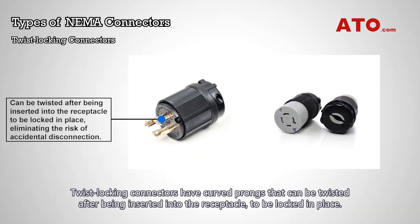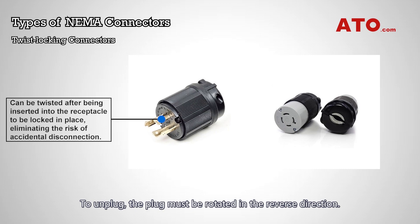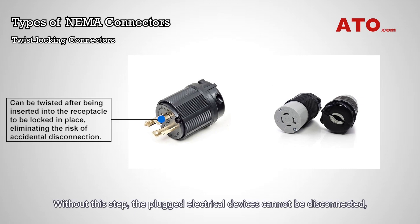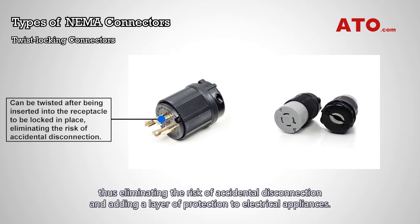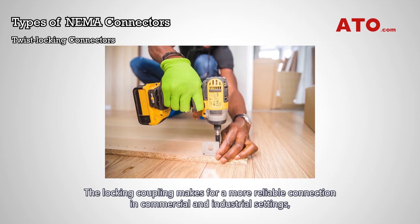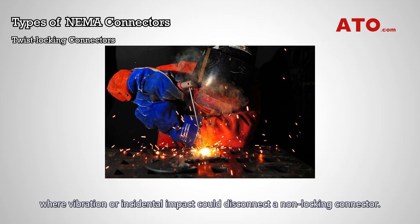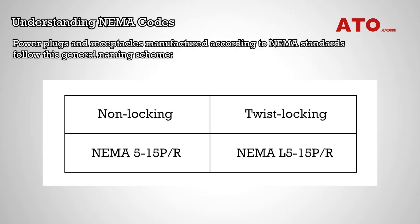Twist-locking connectors have curved prongs that can be twisted after being inserted into the receptacle to be locked in place. To unplug, the plug must be rotated in the reverse direction. Without this step, the plugged electrical devices cannot be disconnected, thus eliminating the risk of accidental disconnection and adding a layer of protection to electrical appliances. The locking coupling makes for a more reliable connection in commercial and industrial settings, where vibration or incidental impact could disconnect a non-locking connector.